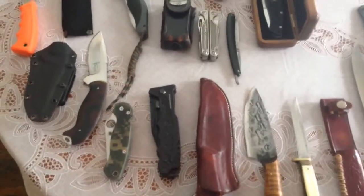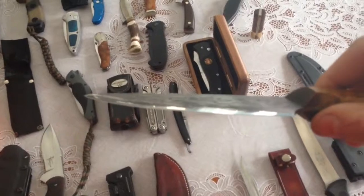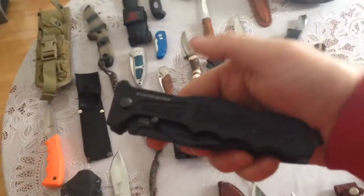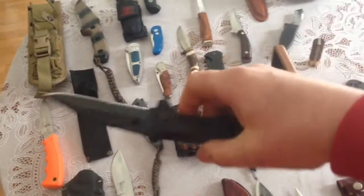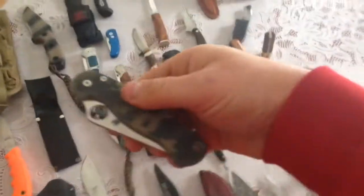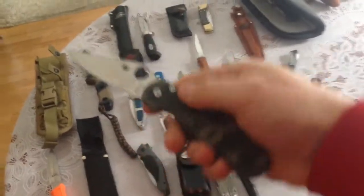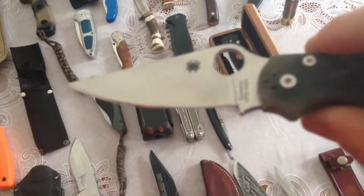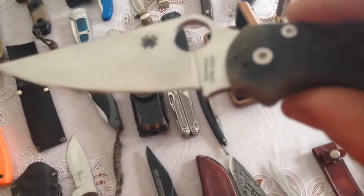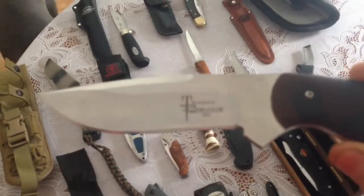I want to get a 16,000 grit to finish to a higher polish, and probably some diamond paste or spray for stropping too. This is my Jeff White — a convex blade bushcraft knife. This one is a strato fighter; they're kind of gimmicky, I'll probably sell it. This is my EDC, the Paramilitary 2. I've got a good edge on there and it just slices through phone book paper like it's nothing — push cut right through it.